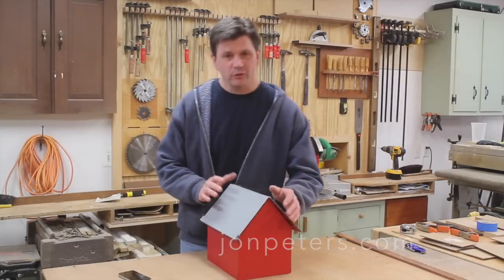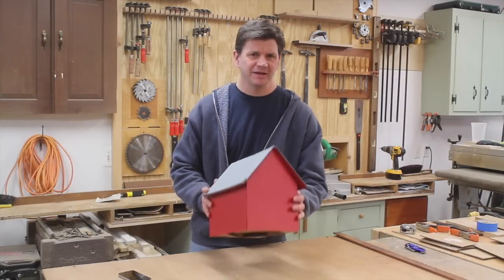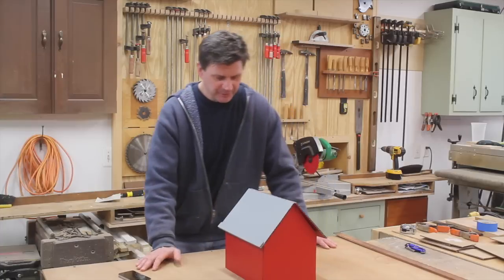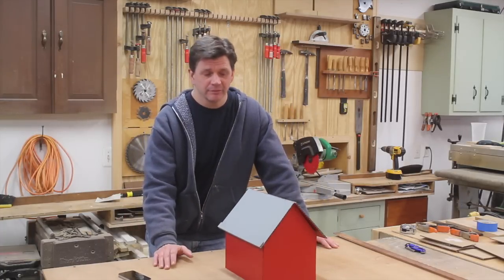Hey, how are you? Before I start talking about the barn project — which would definitely be my dream project — let me tell you a little bit of the back story here and how I know this area of Vermont.